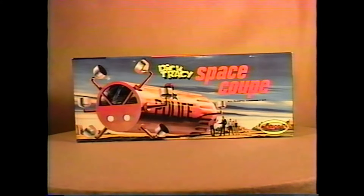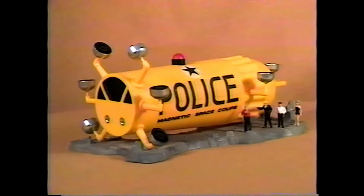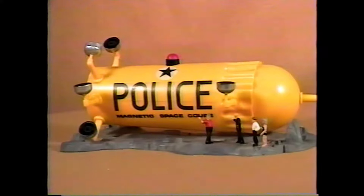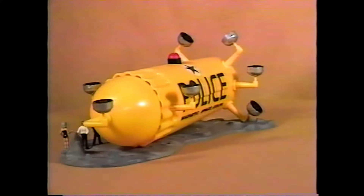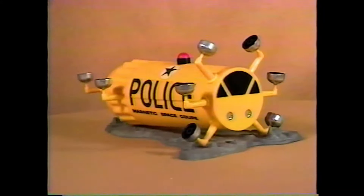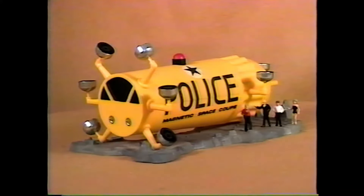And here's Dick Tracy's Space Coupe — the 1968 issue, the only issue — molded in yellow plastic. The color you see the Space Coupe in is its original plastic color. The Space Coupe has landed on a moon-like surface and has Detective Smith, Dick Tracy Jr., and the Moon Maid with the kit.